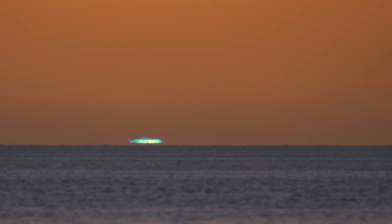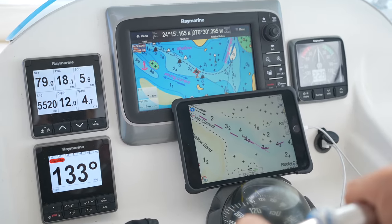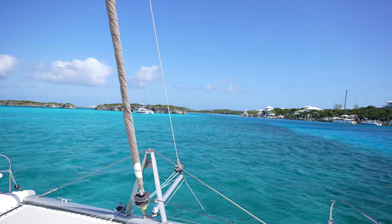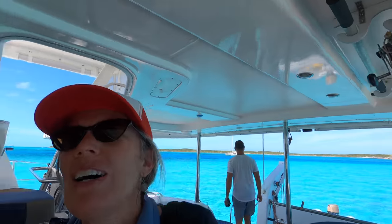I think I got the green flash. We're going to go through the Pipe Creek Keys, but we are in the hunt for internet so we can upload this video. The internet just has not been very good out in the islands, so we're coming into civilization. We got 40 minutes on the video upload. We've got our masks. We are going to Staniel Key to drop off the garbage, get some groceries, get some gas, and then we'll be set for a while.